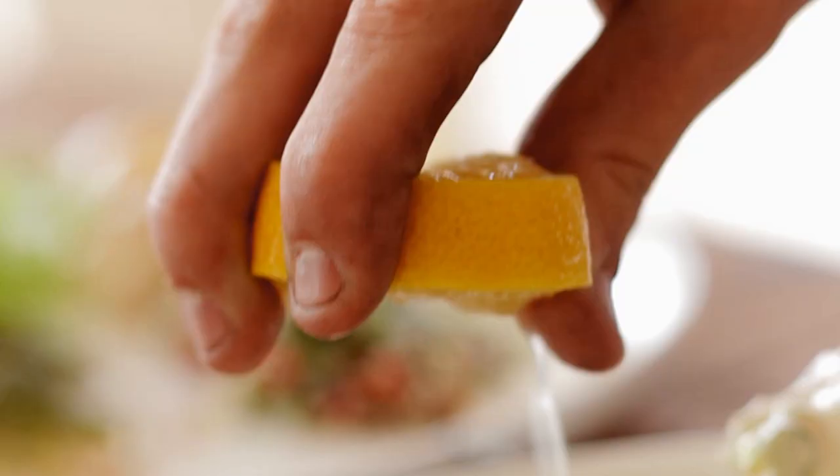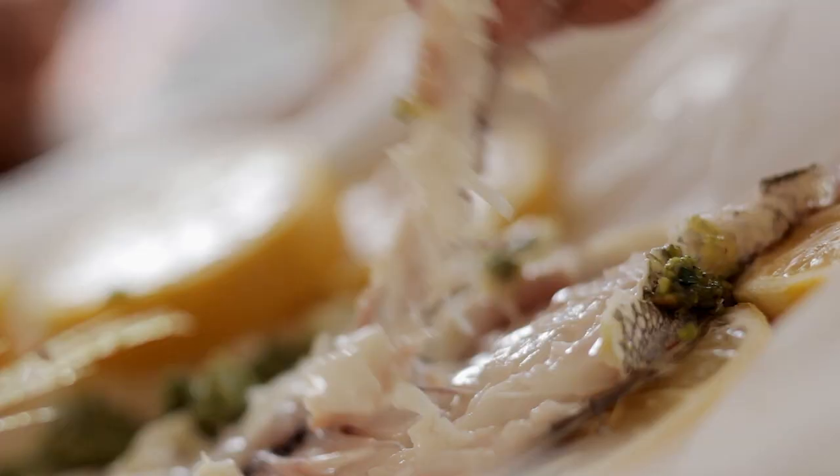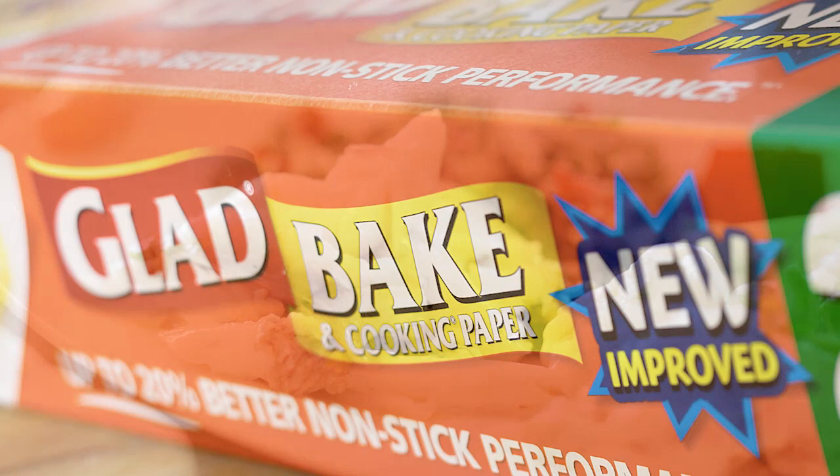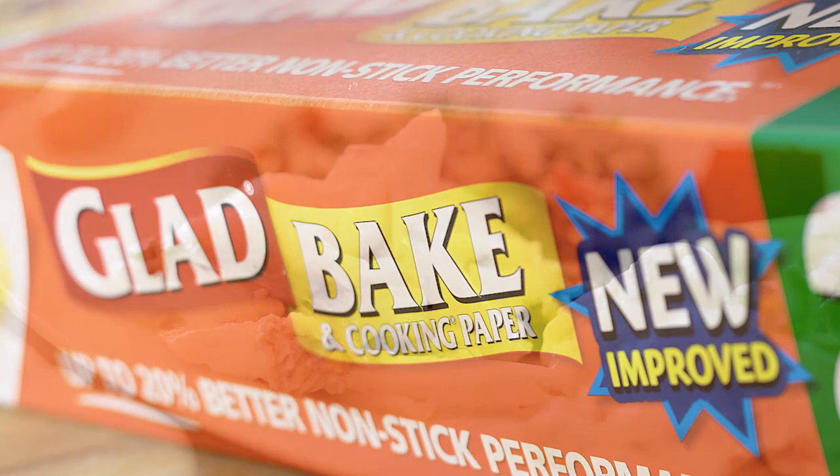I like to serve this beautiful snapper whole to the table and just lift it away from the bone. Look at that, beautiful. So let's go to Hawaii, here we go.